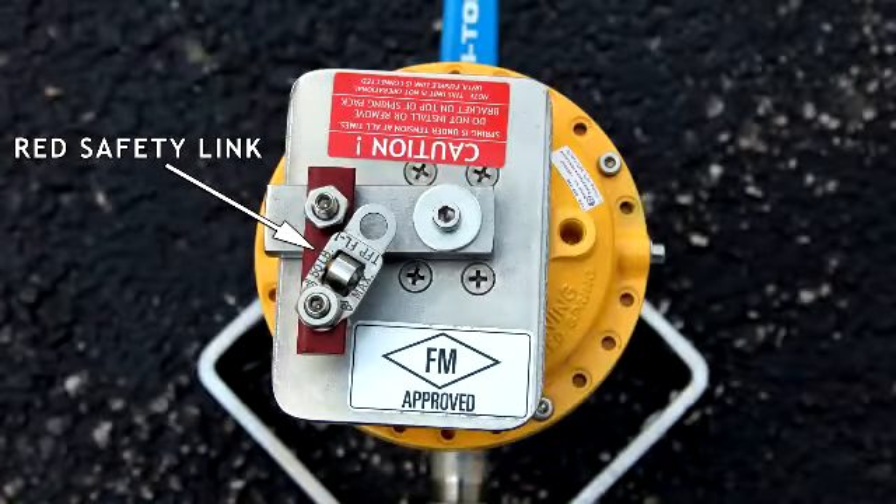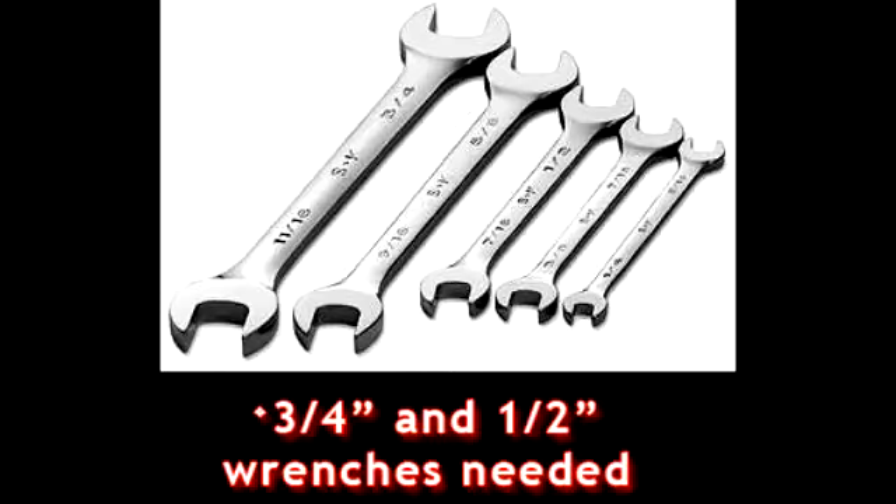All Bitorq fusible link assemblies are shipped with a red safety link to prevent any premature breakage or damage to the links during shipping. This red safety link must be removed in order for the assembly to be operational. Failure to remove the safety link voids any warranty on the product. In order to remove the safety link and install the fusible link, half-inch and three-quarter-inch open-end wrenches are required.